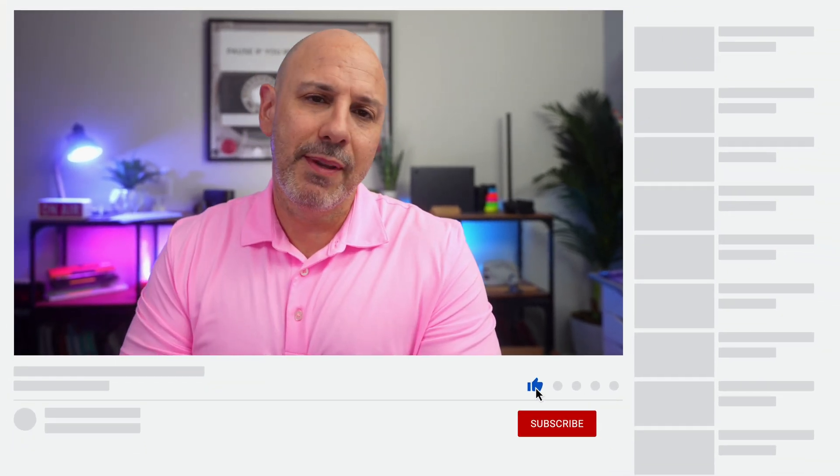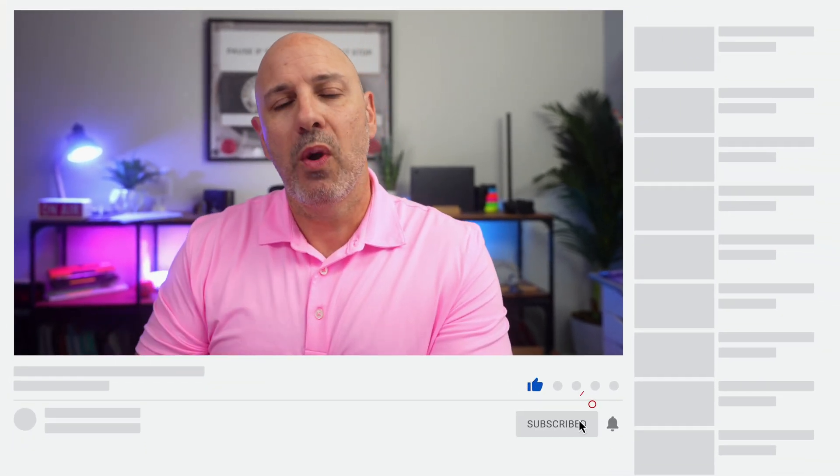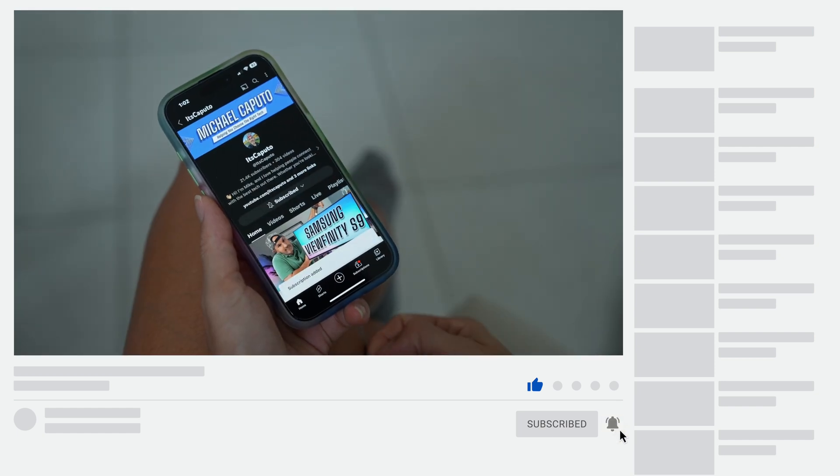Before I go on, if you are enjoying today's video, consider subscribing to the channel — I'm trying to grow from 25,000 to 50,000 subscribers before the end of the year and I would appreciate your support. Now back to the iPad Air.